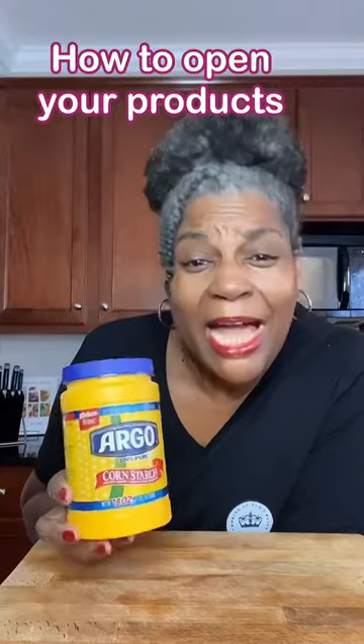Do you ever have a hard time measuring off your cornstarch, or maybe your baking powder, or anything that has a paper, foil, or plastic lining on the inside of it? Come with me — I'll show you what to do.